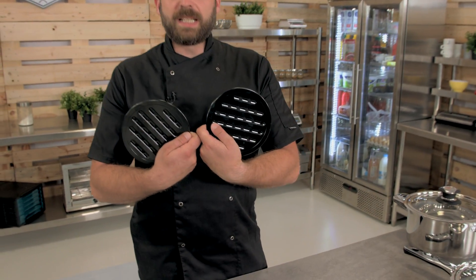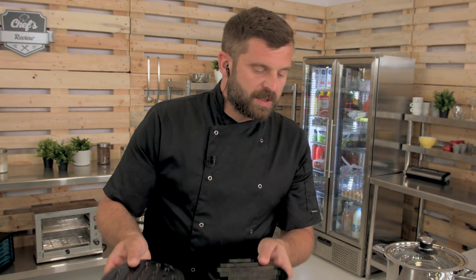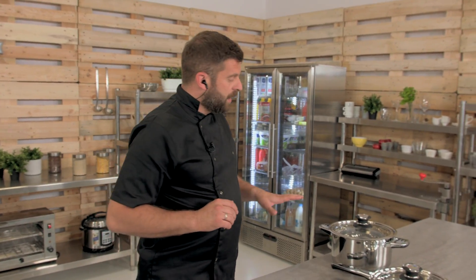Also in the set you're getting two protective pads for your work surface, so these come in really handy. Now that we've talked through all the elements, let's go over each individually in detail.